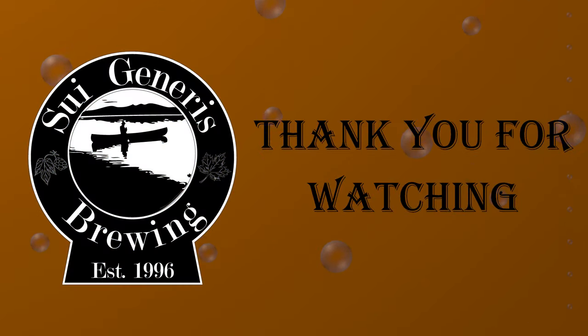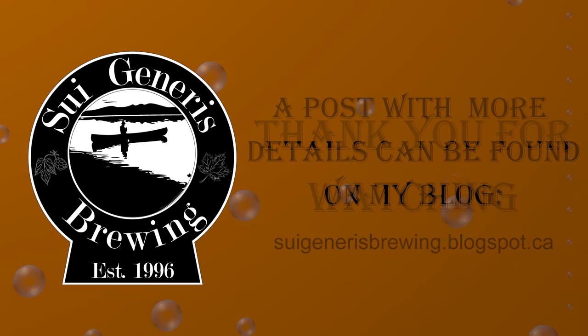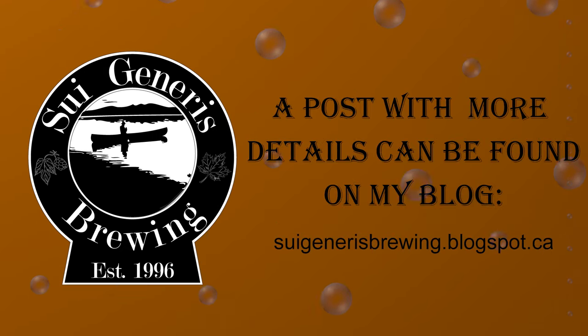I hope you enjoyed this video and find it useful. As always, if you have any questions please leave me a comment below or on my blog.